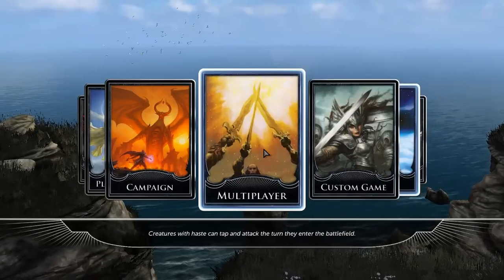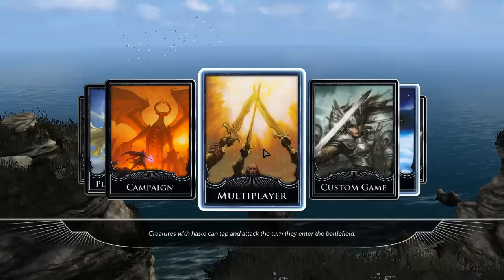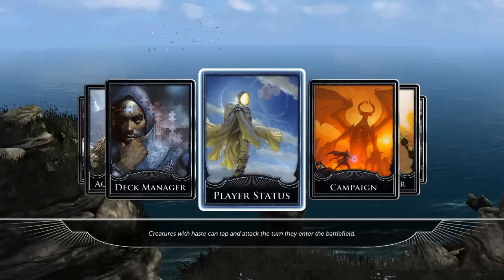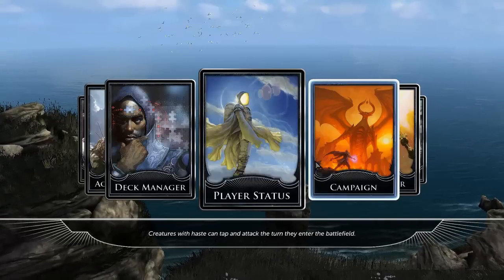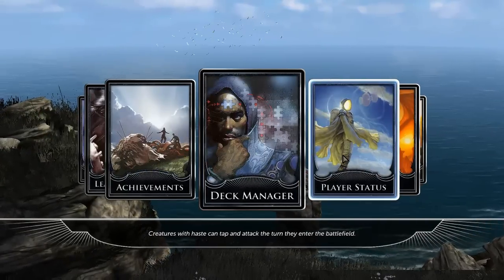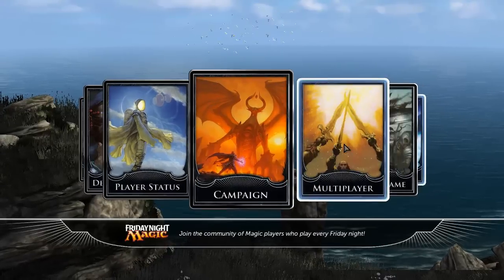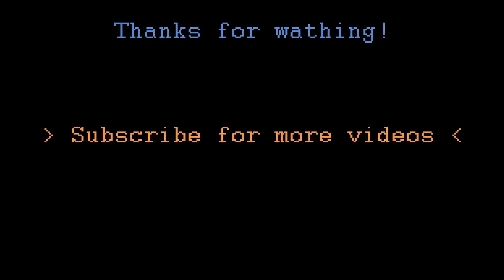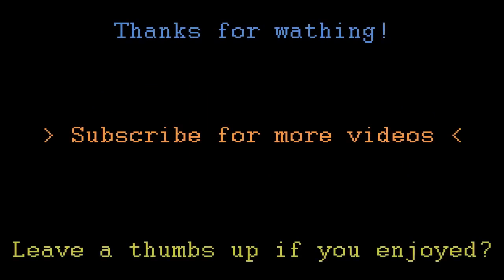We're going to do some gameplay, but you guys are going to see that in the next video. My name is Nemo — tell me what you think about my new microphone. If you like this video, go ahead and leave a thumbs up. That's it guys, see you next time. Bye.